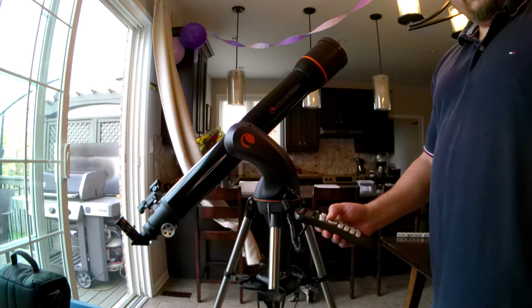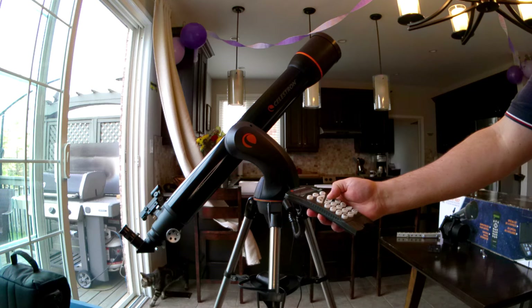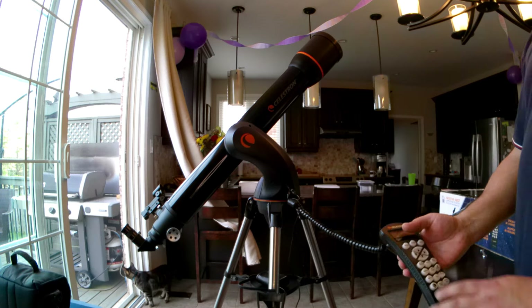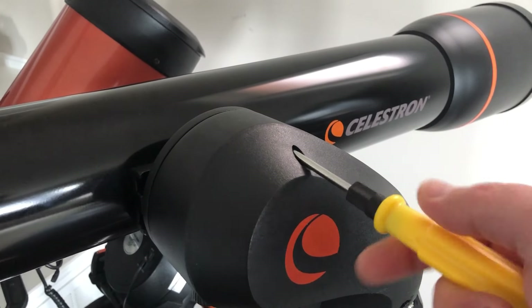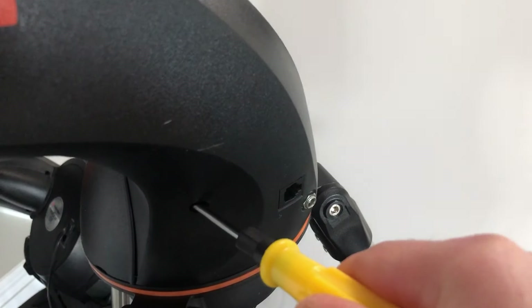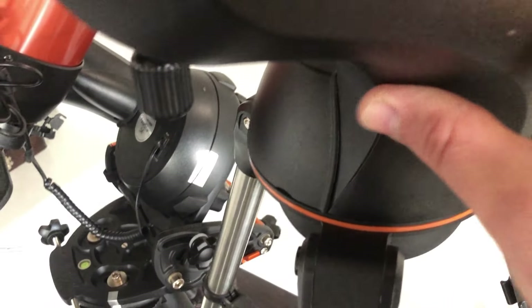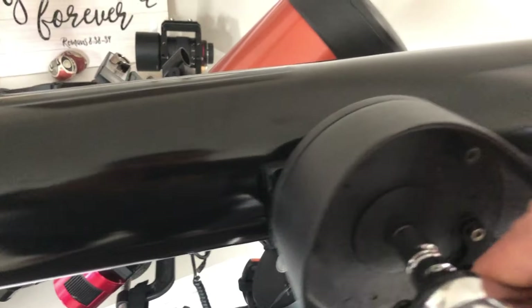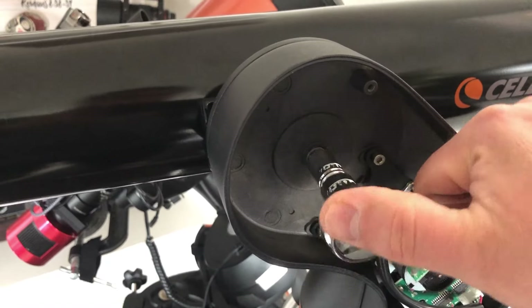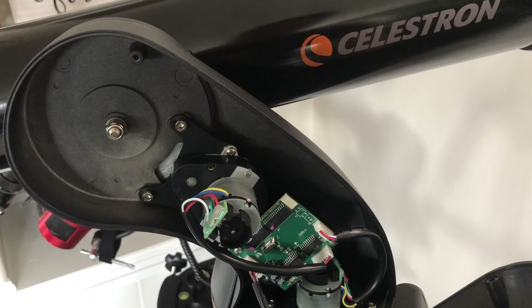A quick search on Cloudy Nights shows a number of people posting that they have tried to attach an SLT mount to a wedge. I read online that the mount itself had very little torsion, and I did find that the scope moved very easily up and down. But I also saw a blog where you could tighten the retaining bolt, which would tighten the clutch, thereby making the telescope stiffer to move up and down.